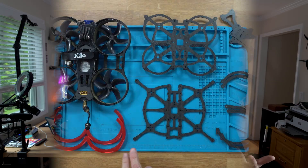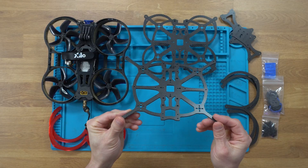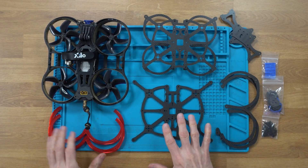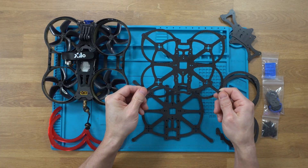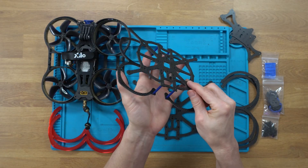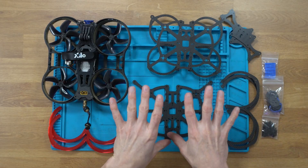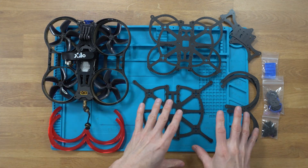Alright everybody, today we're taking a look at the AOS Cine 30 v5 by Chris Rosser — that's what this frame is, all deconstructed. This one here is the AOS 25, which is a two-and-a-half-inch build. Both are basically the same, just one is slightly larger. I have this one loosely pieced together so you can get an idea of what it looks like. We're not doing two complete builds from the ground up — I'm repurposing older components into these frames.